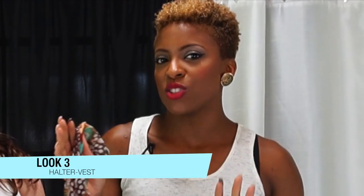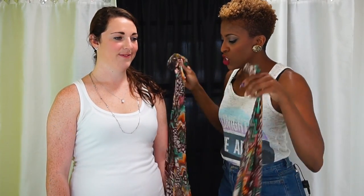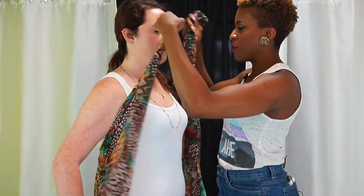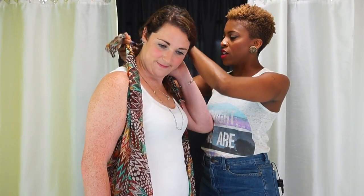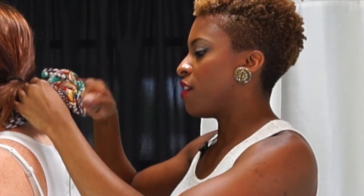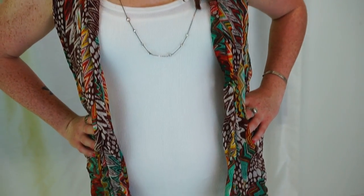And for the last and final look, we're going to show you how to wear this in a halter vest style. So what you want to do is grab your two ends, bring it around the waist, and you're going to tie it right around the neck. I'm going to have you turn around so you can show off that beautiful back. And then you're going to turn around. You can leave it open like this and just make a really cool vest, or you can tie it just like this.